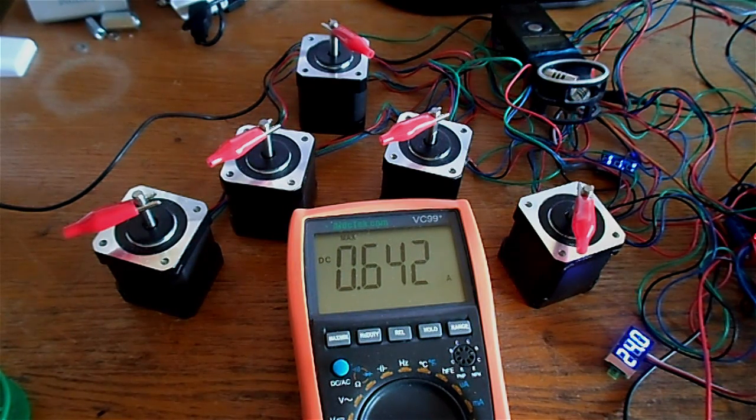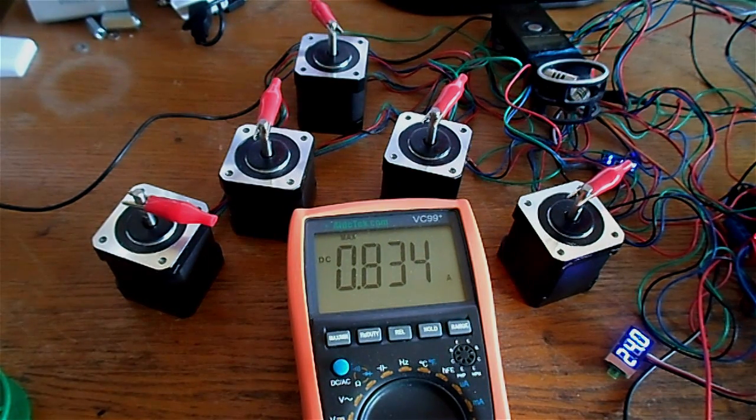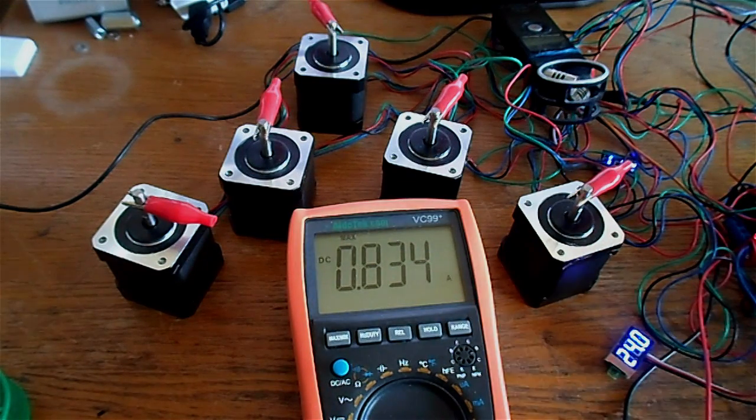Now let's try a faster move: G0 X0 Y0 Z0 to home all axes. I have the homing speed set at 500 millimeters per minute. At high speed the current increases to about 834 milliamps. Moving all five motors at the same time at this speed gets us almost one amp.